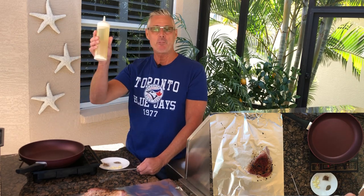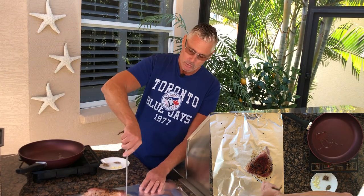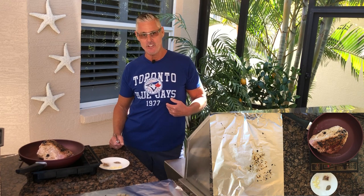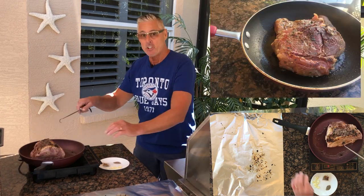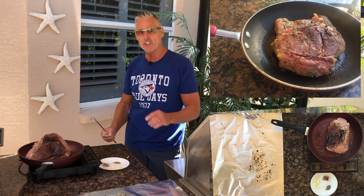This is refined coconut oil. I'm going to put about a tablespoon in and then we're going to sear it. We're going to hit all three sides on this — just like that. You can see the color, just adding some color to it.